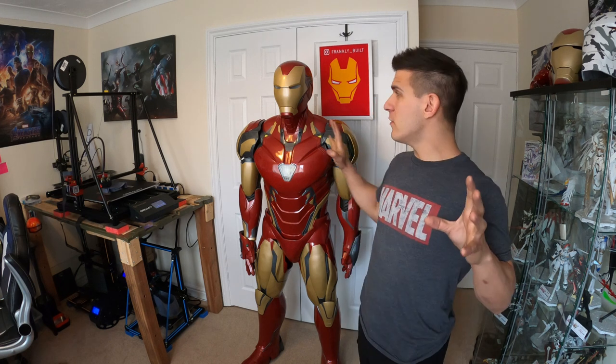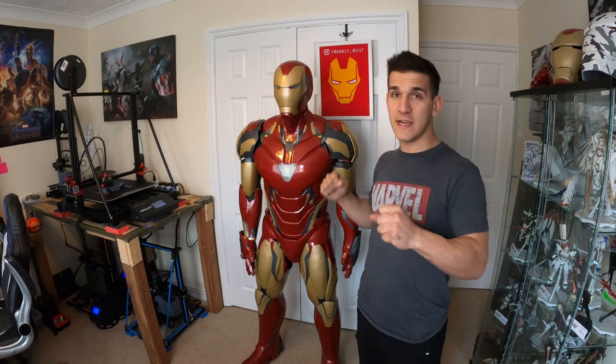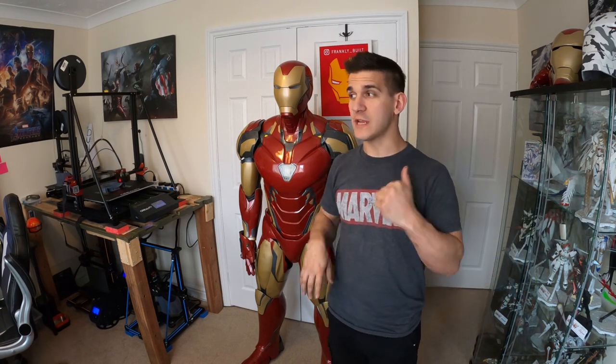I'm at a weird angle here because I don't want the camera too close to the printers or you won't be able to hear me, so I'm doing my best to project over them. I just wanted to get this video out there. If you're watching this, it's for a couple different reasons — you searched how to build an Iron Man suit, how to build a cosplay suit, how to build a Star Boost Mark 39.